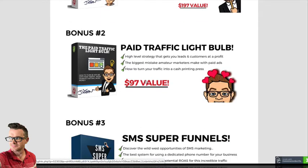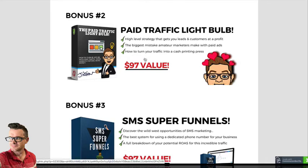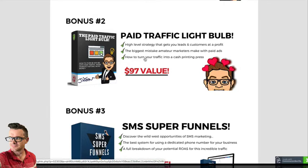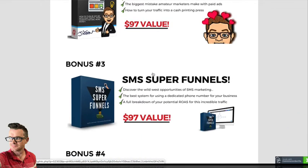That's what this bonus is about. Bonus number two is about paid traffic. The best of the best in the marketing industry understand how to go and buy traffic — not just depend on affiliates or search engines. They can simply turn a dollar into $5 with paid advertising. This goes over the biggest mistake that amateur marketers make when it comes to paid advertising, and once you learn this customer acquisition strategy, you're going to have a light bulb moment.